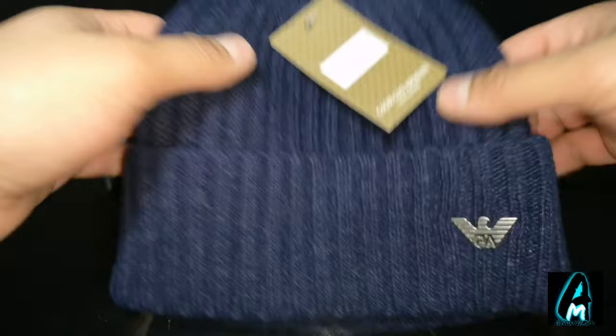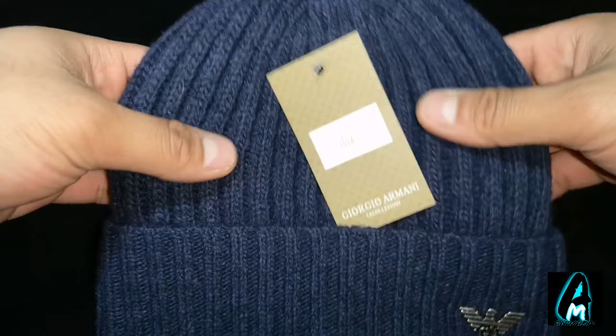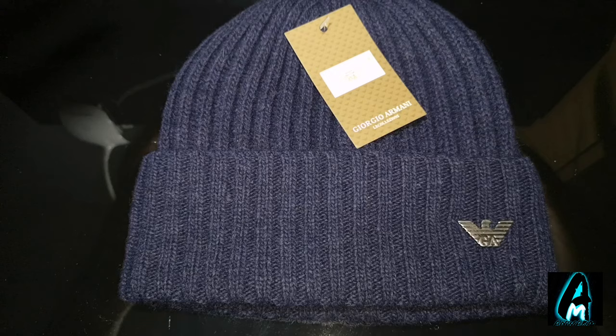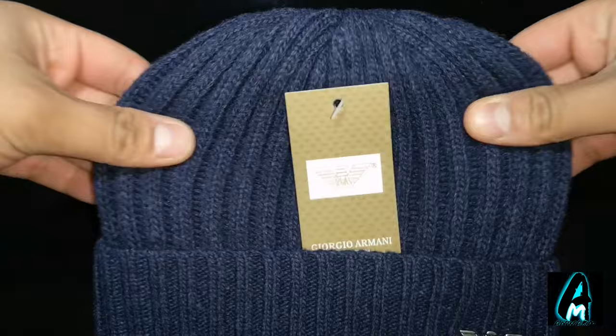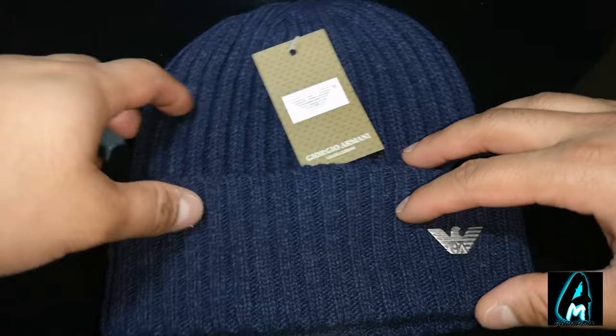Even from a distance it looks good quality, and when you touch it, it feels excellent. But one downside is: wear this for a week and you'll see a lot of fuzz balls. The material isn't the best quality. When you buy genuine branded beanie hats, the excellent quality remains even after months or years — no fuzz balls — because they're made with high quality materials, whereas cheap ones feel lighter and start getting fuzz balls after a short time.